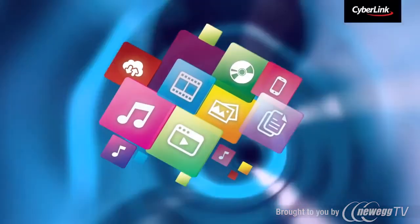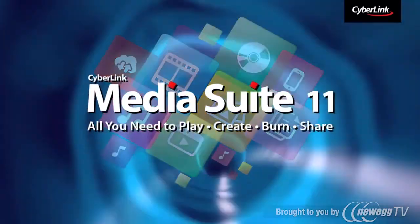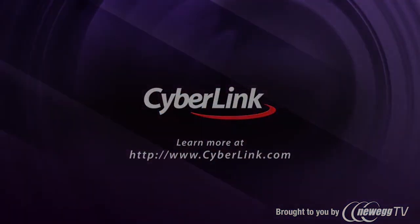CyberLink MediaSuite 11 — the number one suite for movies, photos, music and video.